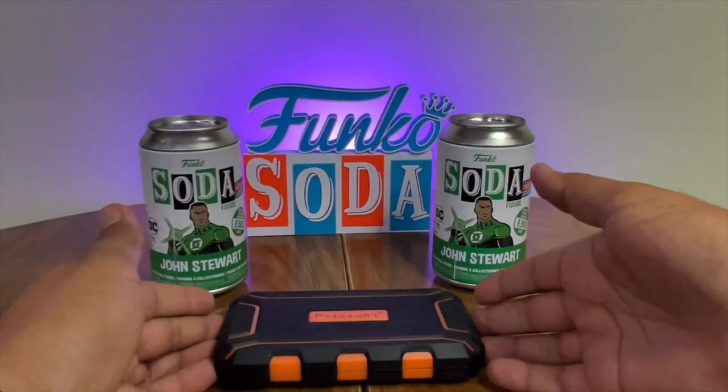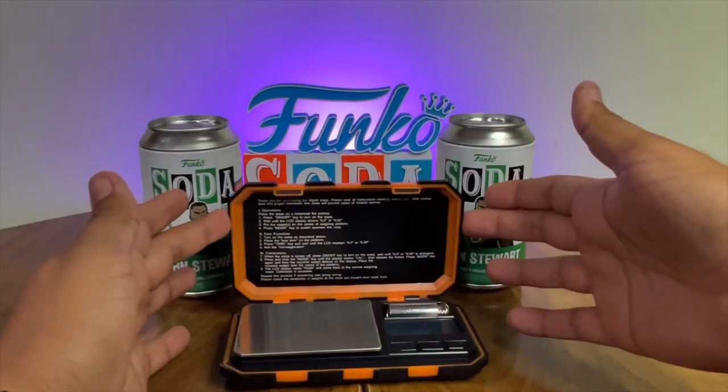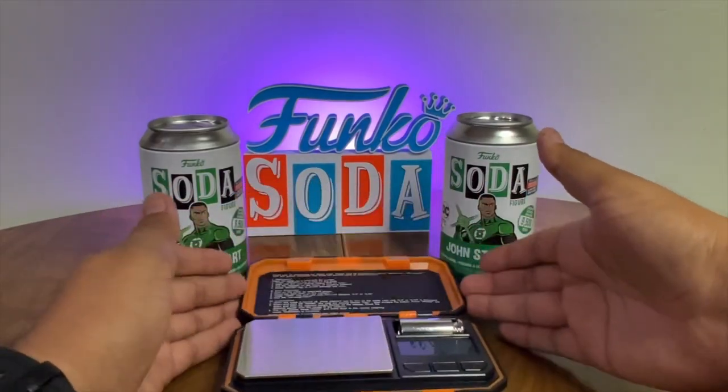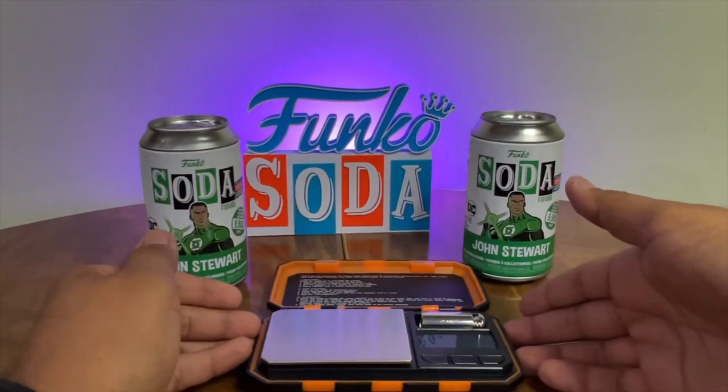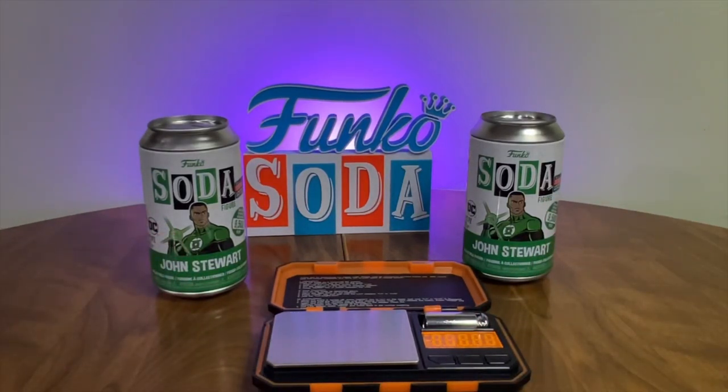On this channel in the past I would show off weights for certain Funko Sodas when they arrived and managed to find a substantial amount of them by weighing them alone. But you need to know how it's done in order for you to save your money when buying Funko Sodas from certain locations.